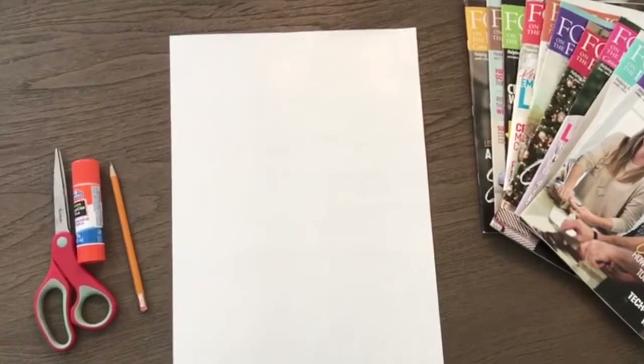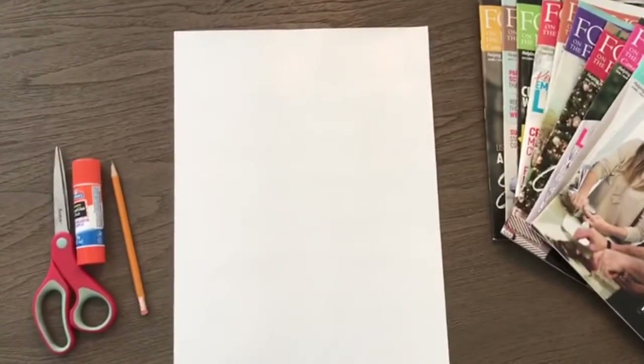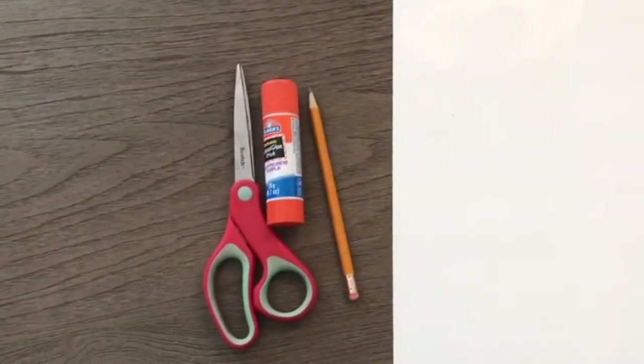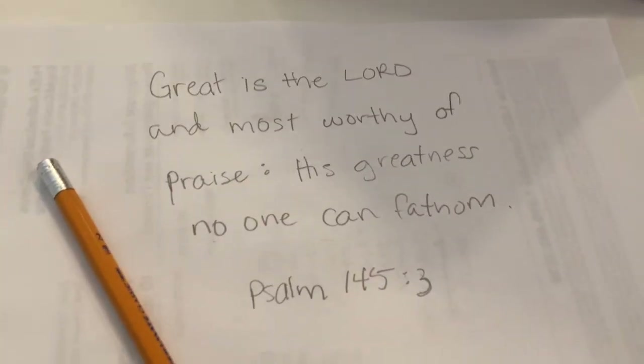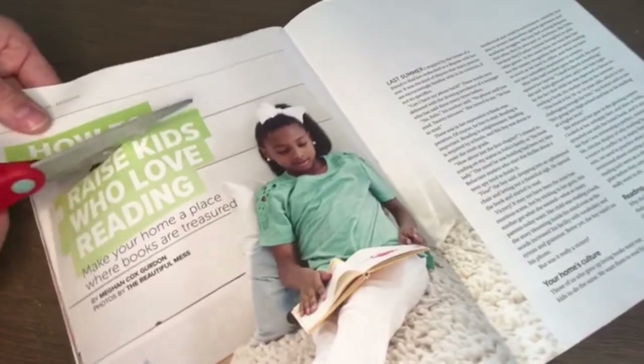For today's project you're going to need a piece of paper to make your poster, a stack of old magazines, scissors, a pencil, and a glue stick. It's a good idea to write out the verse so you get all the letters that you need. First, cut out the letters.